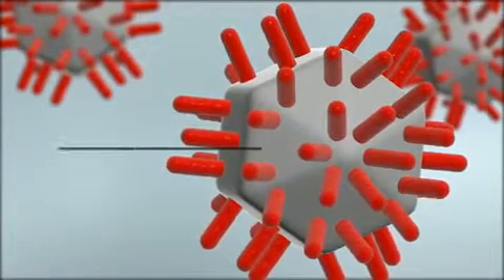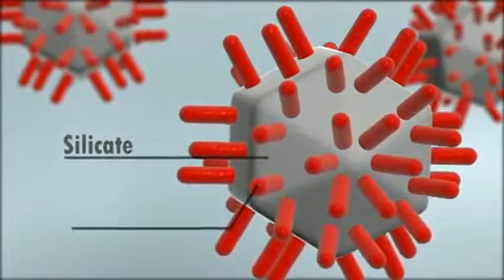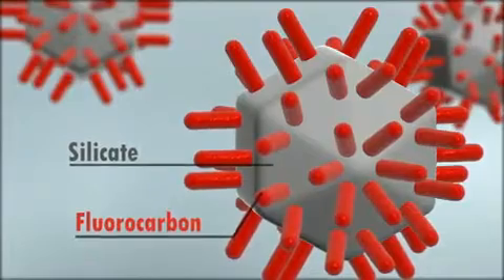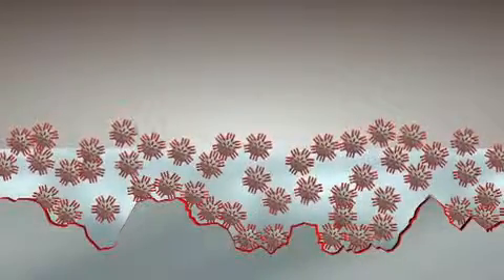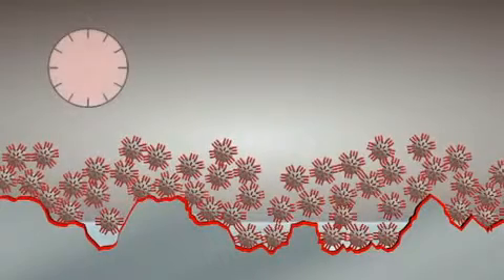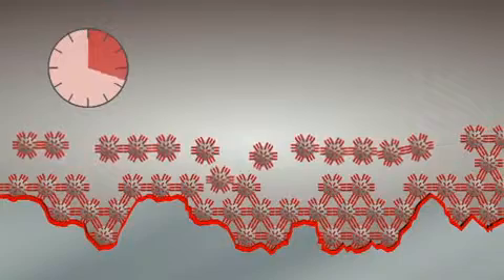The inorganic silicate part gives hardness and durability. The organic fluorocarbon particles later provide the water droplet runoff effect. With the evaporation of the solvents around the first thirty seconds, the particles begin to condense and form themselves. Within the next hour, the nanoparticles combine with the paintwork surface.